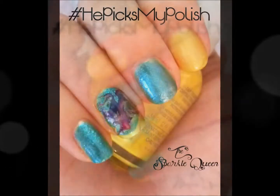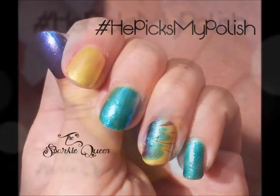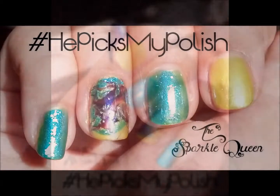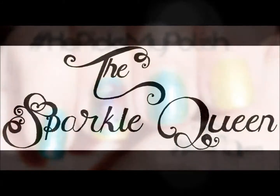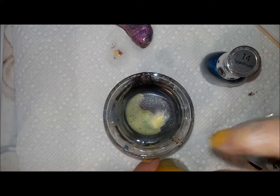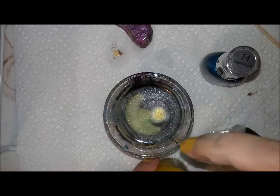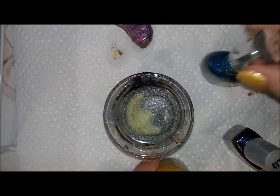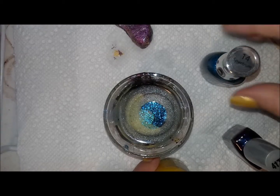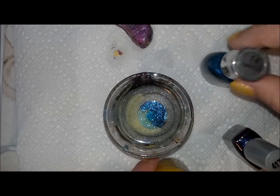Hey ladies, today I'm really excited to share my first tutorial for a He Picks My Polish challenge. My fiancé was kind enough to pick out three polishes for me and I'm doing a water marble in this look. I'm going to do a water marble two ways — I'll explain it quickly and drop a link below. The first look I'm starting with is the more traditional water marble tutorial.